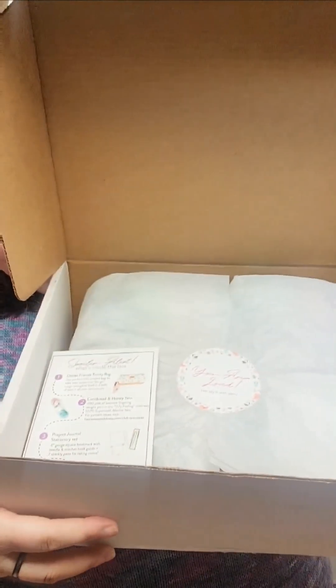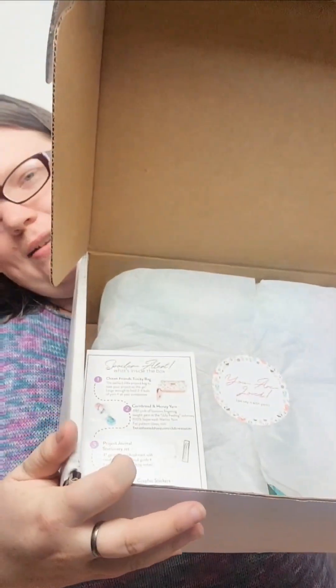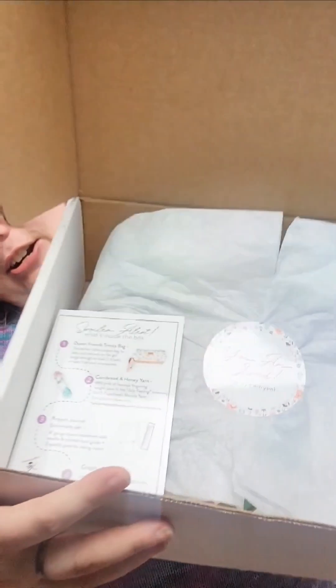Hello everyone and welcome back to our YouTube channel. Today we are going to unbox the full 2024 Summer Surprise Box. Let me give you a little first look here. We have our card that tells us what's inside and our You Are Loved sticker. Alright, let's dive in and see what we have.